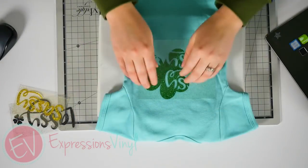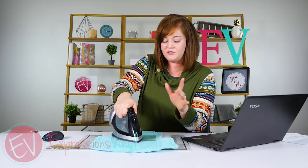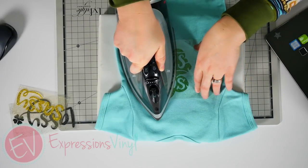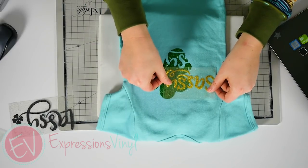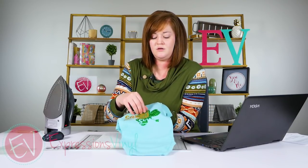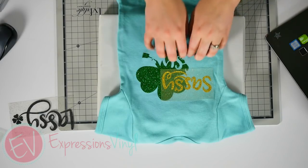Glitter heat transfer is 320 degrees for 15 to 20 seconds with the heat press; with an iron, I do it about the cotton middle setting with firm pressure, and it's a hot peel. Glitter heat transfer won't shrink, so it's really easy to do the knockout effect because you don't have to worry about lines. Now all I have to do is puzzle piece that together, line it up, and then press it again. I only did my clover for about five seconds because I'm going to hit all of them for different times since I don't want to exceed 15 to 20 seconds.